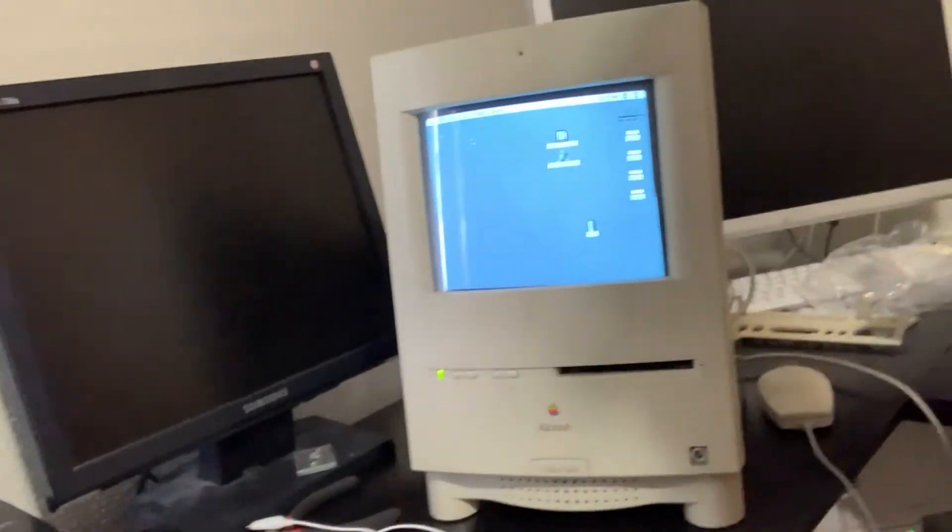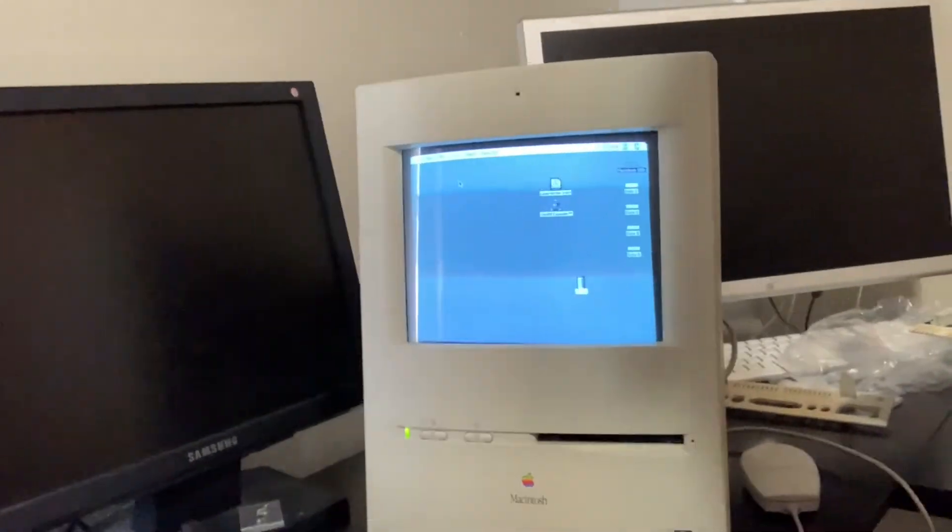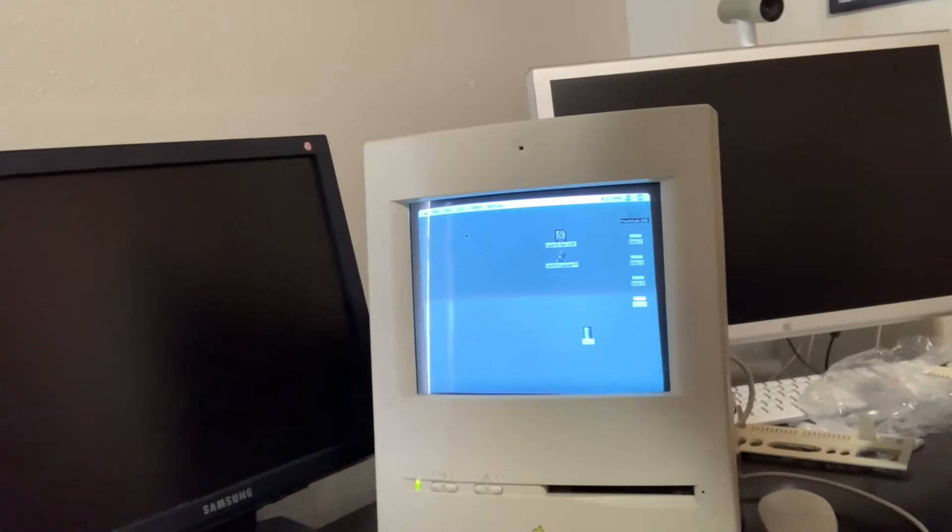Hello, everyone. I've been working on this project lately. If you've been on some of the Vintage Mac Facebook groups, you've probably seen me post about this. I have a Macintosh Color Classic right here behind me that I've added a few upgrades to. I went ahead and recapped the analog board, and I'll give credit where it's due for where I got the caps and the list of what I needed to do.